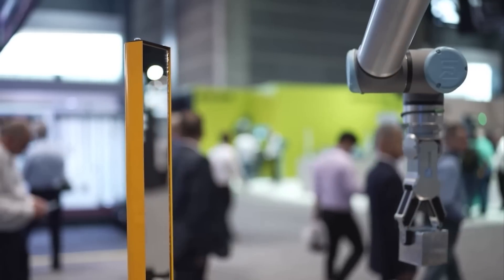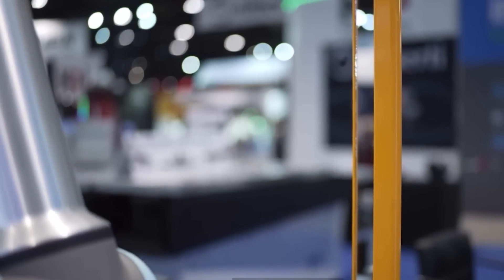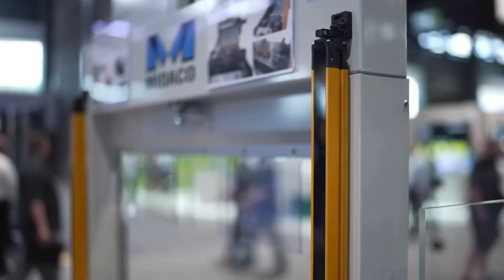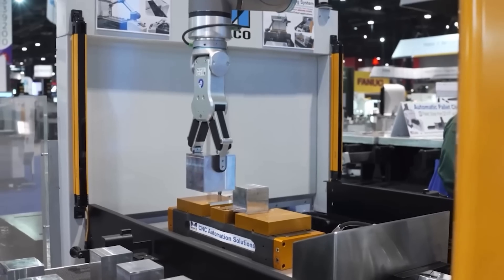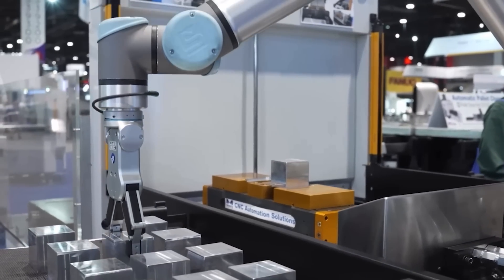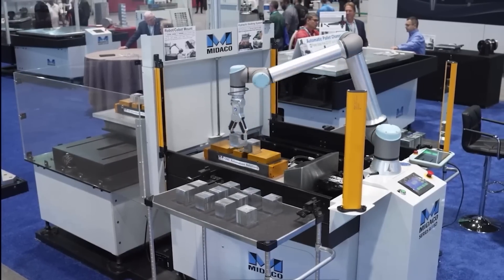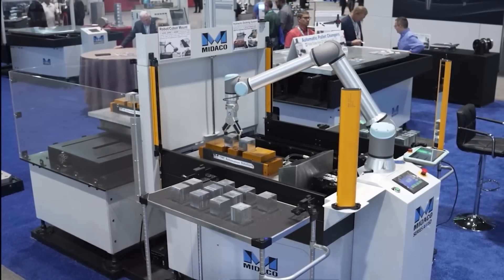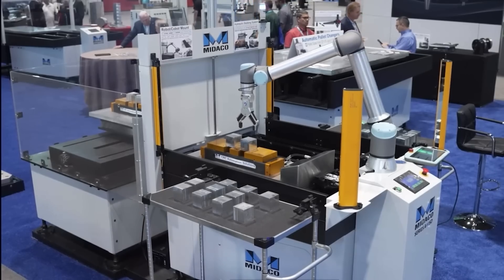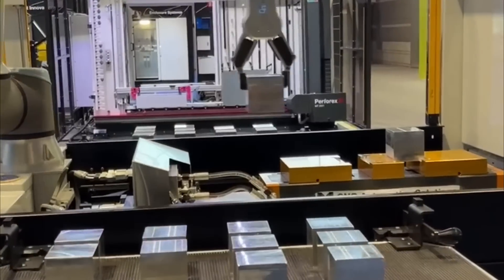Shown in this video is an optional light curtain guarding system with three-sided guarding via a light emitter, mirrors, and sensors mounted on four points of the pallet changer shuttle. The light curtain is only activated during the pallet change. A pallet change will not occur if the invisible light beam surrounding the shuttle system is breached while the pallet is in motion. If an operator puts their hand through the light curtain during the pallet change, the shuttle will stop for safety and a reset will be necessary.